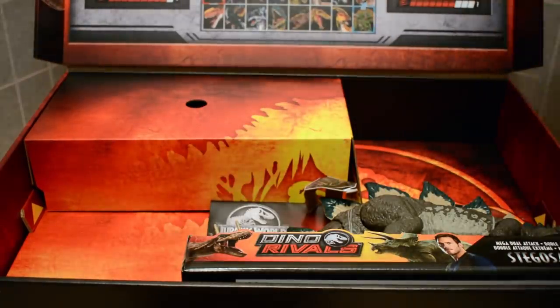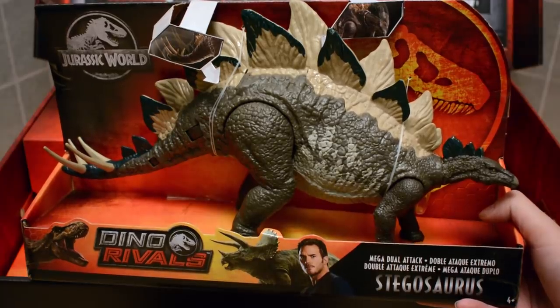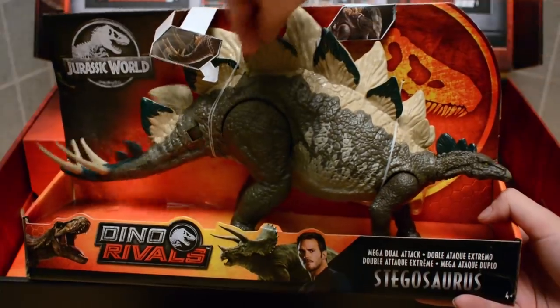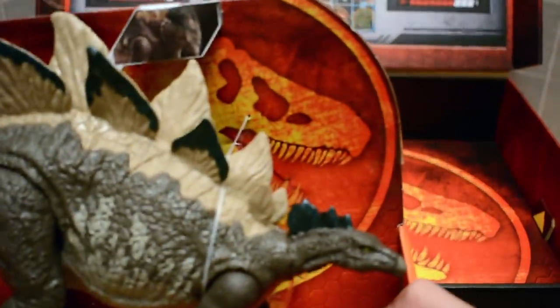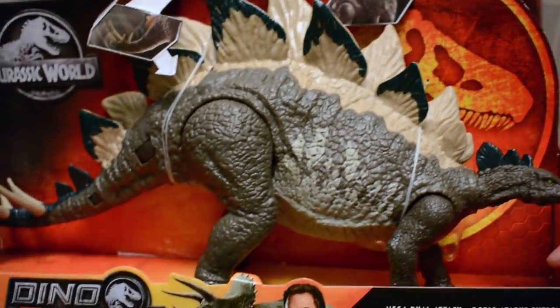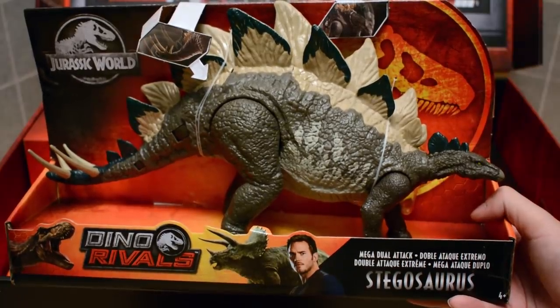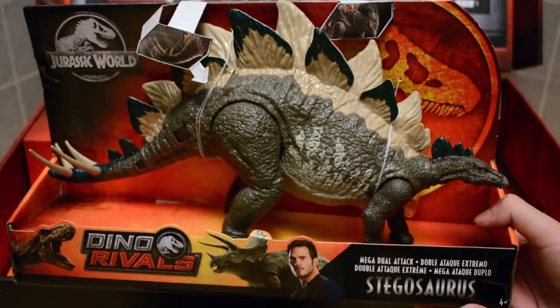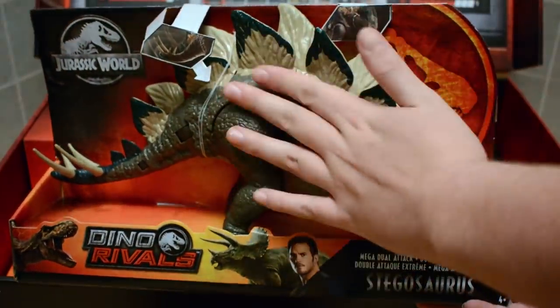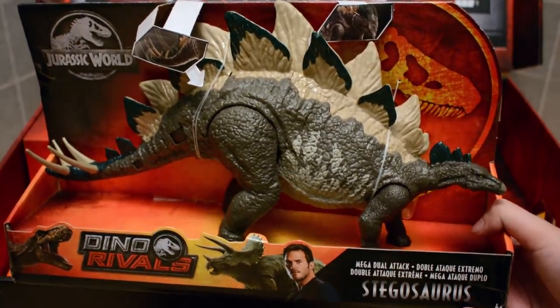Next is the brand new Stegosaurus repaint for 2019. It has a swinging tail — absolutely epic and stunning. Bringing it in closer, you can see the really nice Dino Rivals branding across the board. I really like this one. From a personal standpoint, I never thought I'd reach a level where I'd be sent awesome toys like these to review, so I'm incredibly grateful.